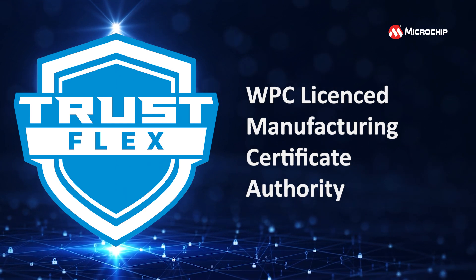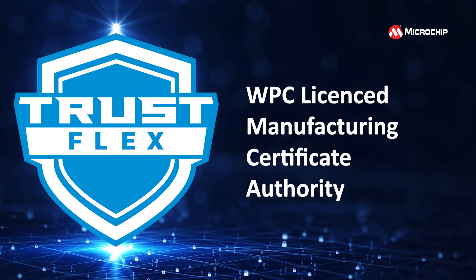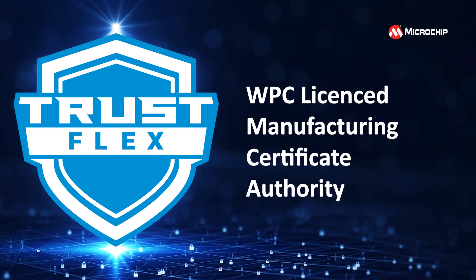The technical barrier is lowered too, as Microchip handles the complete key ceremony as a WPC-licensed manufacturing certificate authority.